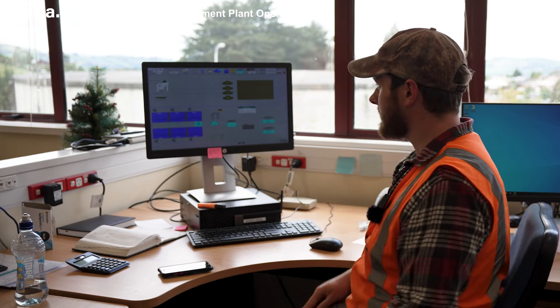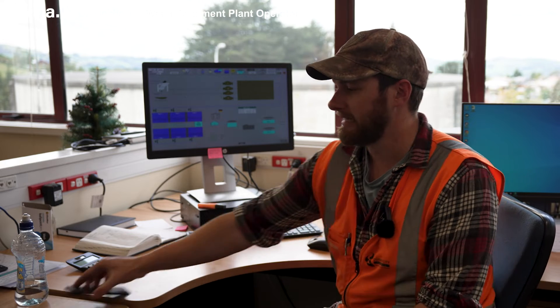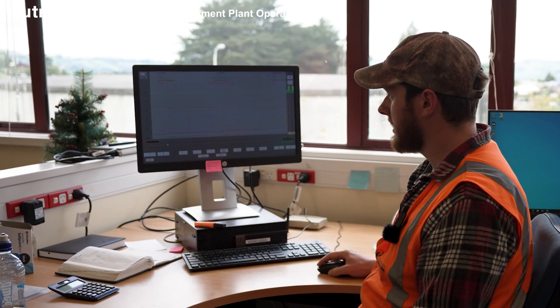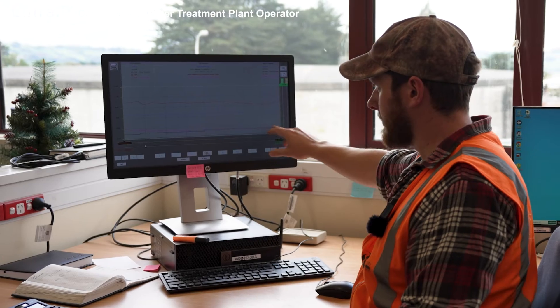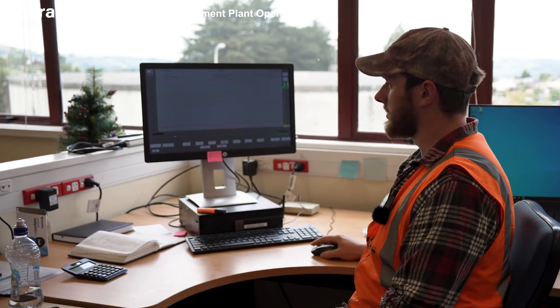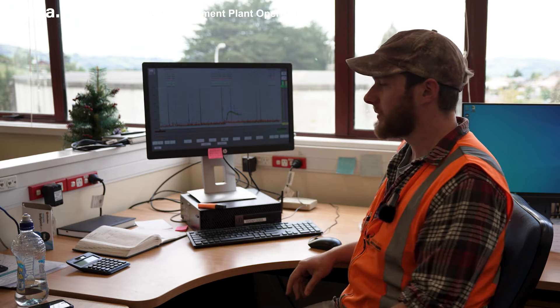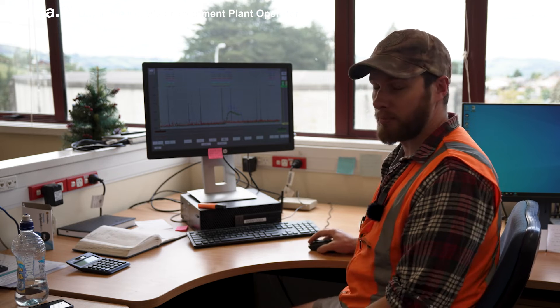We're here in the control room now at Mount Graham. This is our control computer using SCADA — this is what allows us to control the plant. Most of it is automated, so it generally just produces water as it goes. But we can keep an eye on things here by looking at trends. For example, we can see the colour of the water coming into the plant — it's pretty stable at the moment with a few small jumps — as well as the water's temperature and so on. We can keep an eye on what's going on, whether our treatment process is working efficiently or not, and based on that information we'll make adjustments to the treatment process to get things working smoothly.